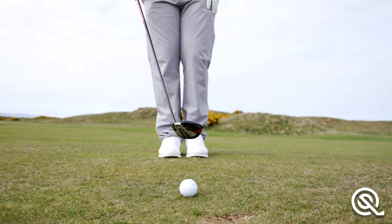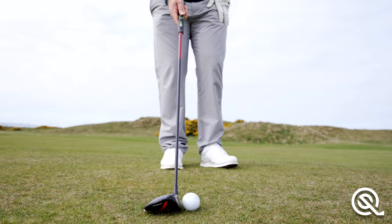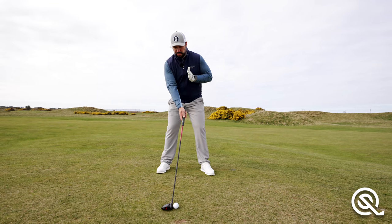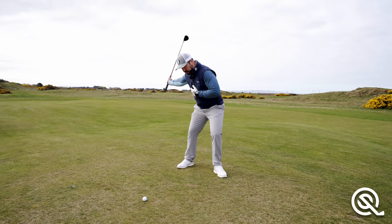I've got the ball positioned here in the middle of my feet with my feet together. I'm going to take a tiny step with the lead foot and then take a bigger step with the trail foot. This puts the ball position forward in the stance — pretty much opposite the left chest for a fairway wood shot.